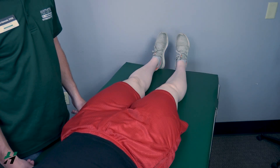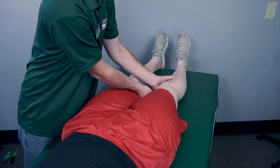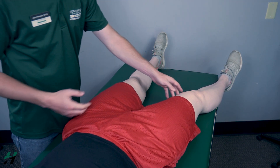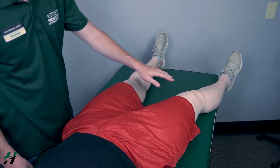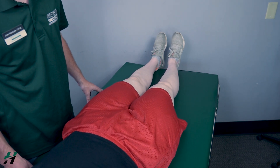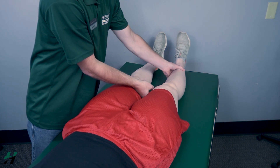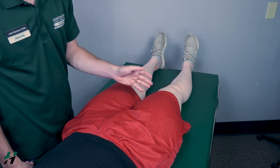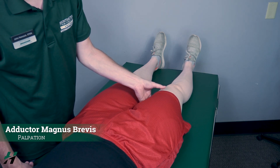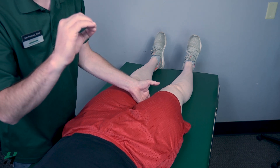Testing hip adduction gravity-eliminated position. The patient will be in a supine position. I will put the hip into abduction and then have the patient perform hip adduction. Go ahead and bring your foot back towards your other foot, Rachel. Because she's able to do that, I will classify that as a two. If there is no movement, I will palpate for the hip adductors — the adductor magnus, brevis, and longus. If I feel these muscles firing, that will be a one; if I do not feel them firing, that will be a zero.